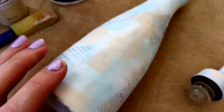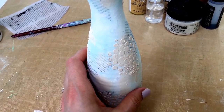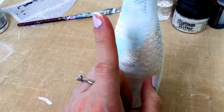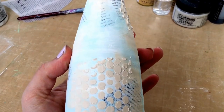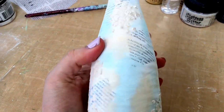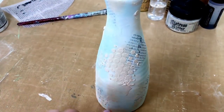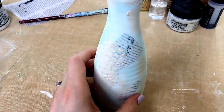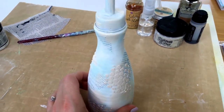Next I'm going to get the texture paste and add on some stencils and texture. Here's how my bottle is looking now that I've stenciled on some paste. I mixed my modeling paste with some of the sand colored paint to make a sandy colored paste, and used that Tim Holtz bubbles stencil in random places around the bottle. Next I'm going to add some inky drips - I'm just playing as I go along.